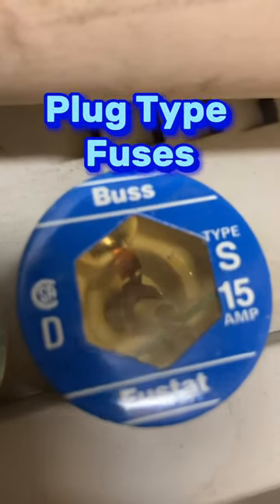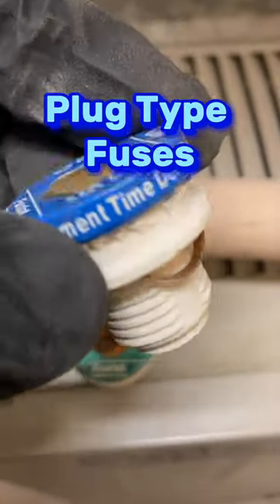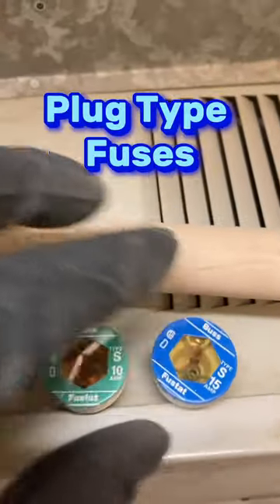These simply screw in. You'll see these in residential and commercial circuit breaker panels, although not as much these days, or on equipment like this as you see here.